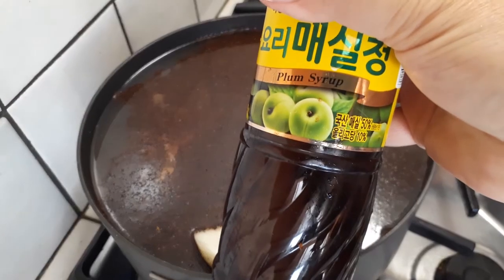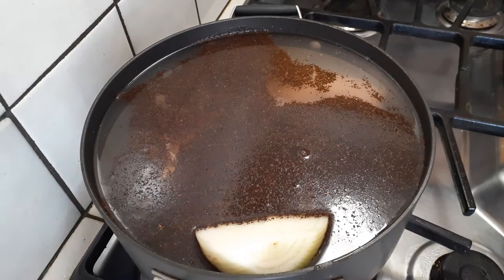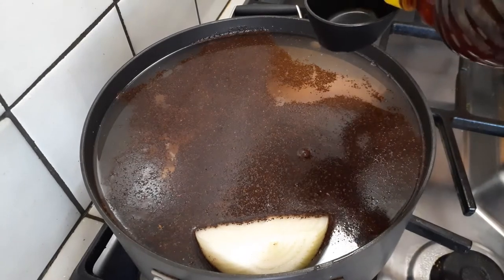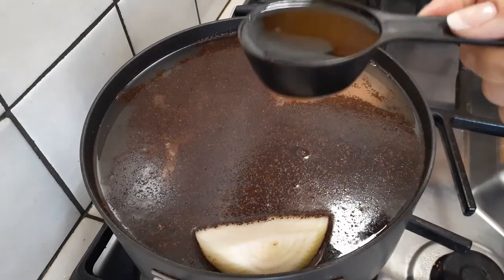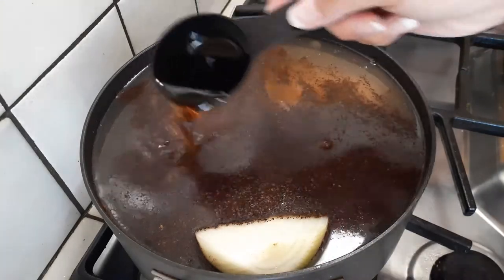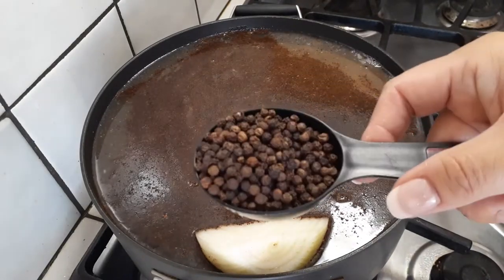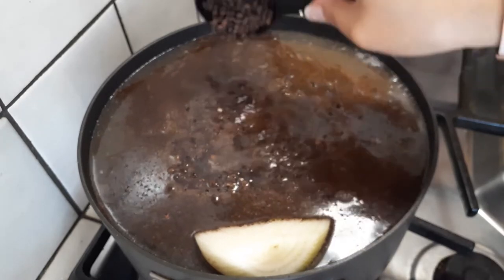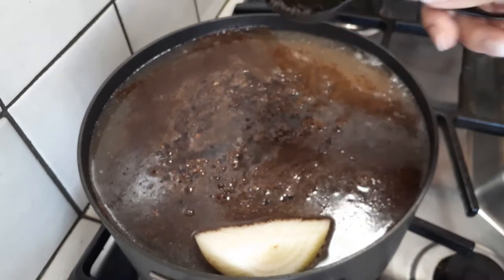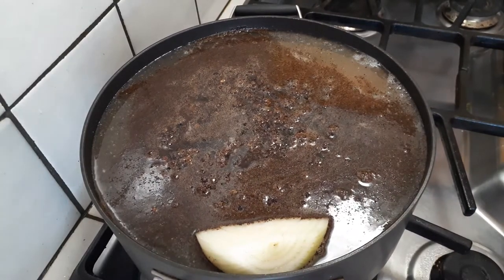This is plum syrup. Some people make it at home, but I'm using the store brand just so you guys can see what it is. We're going to use a quarter cup of that and throw it right into our pot. Now you're going to need one quarter cup of whole peppercorn. Do not try to grind your pepper into the pot — that would be way too much work, so just grab the whole peppercorn and throw it in.